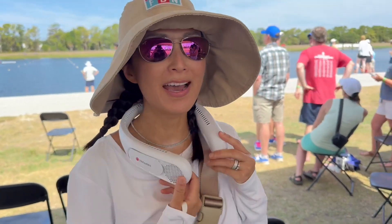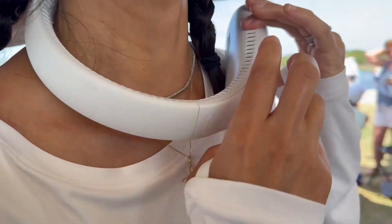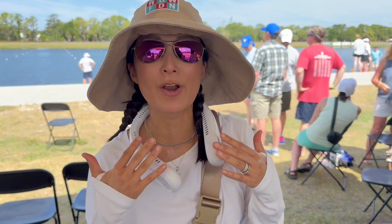It's 90 some degrees outside — crazy hot, full sun. I have my little neck fan. Do you see the holes? Air coming out all throughout. And there's three levels of air, so this is on medium right now.